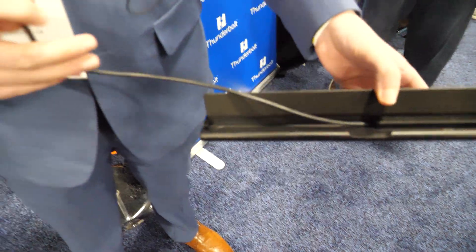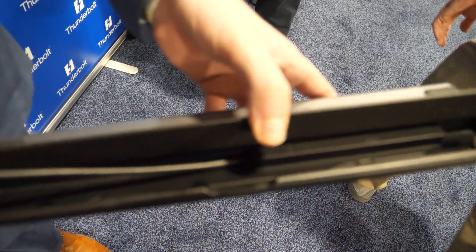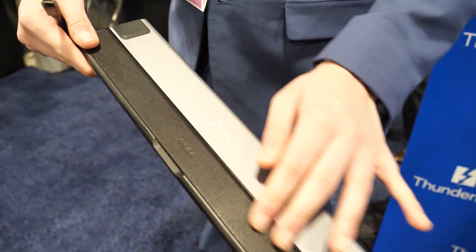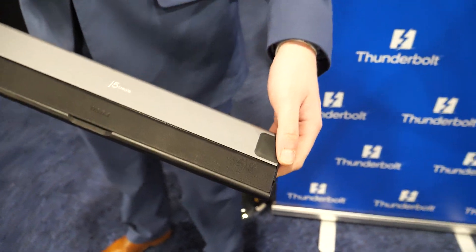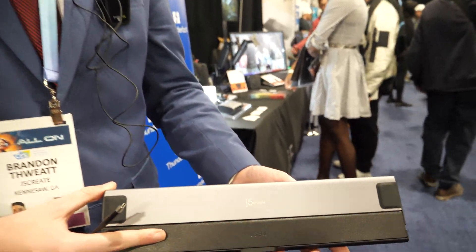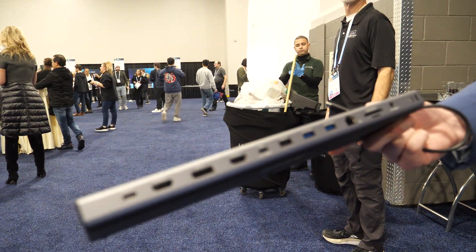So this right here is our host cable. This is what you'd plug right into your computer, comes right out into your laptop, whatever you need. And this right here is just a cover for it, in case you want to put your laptop on top of it. It does use USB 4 technology, Intel technology, and this is something that will be coming to market within a year likely. That's right, Intel controller.